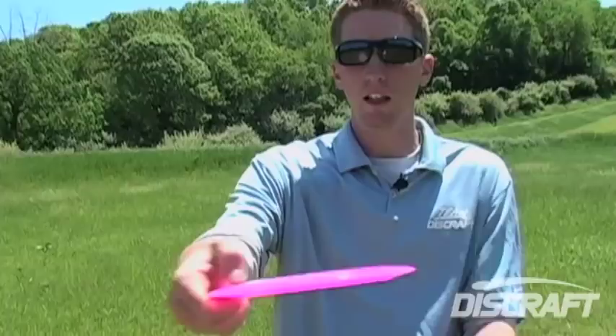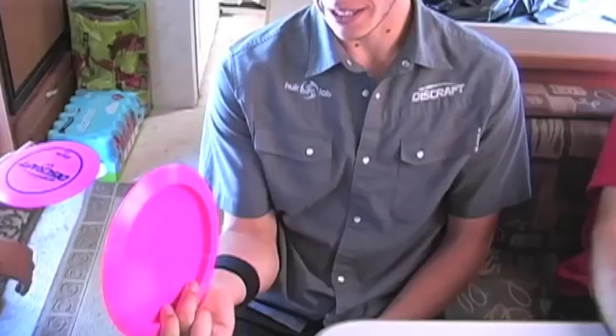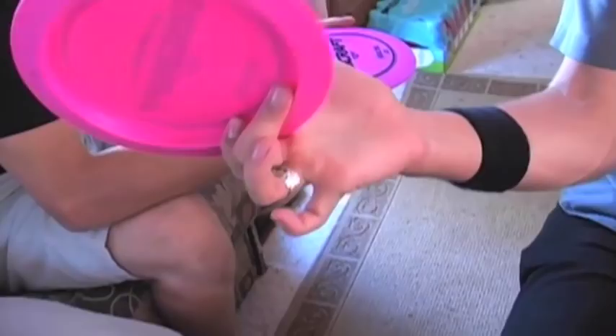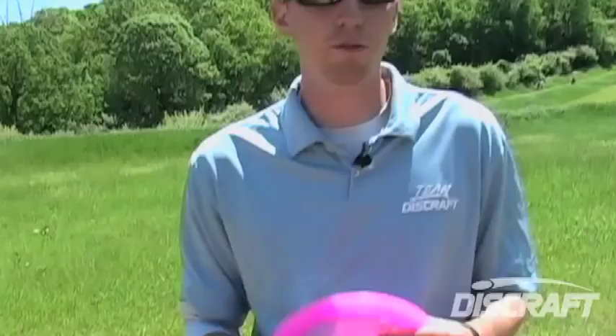Now a few people that I know of, namely Robbie Bratton, throw a two-finger grip. Unless you're Robbie Bratton, I would caution against that. He's proven that he can throw a million feet and that's how he holds the disc. Most people's grip is on the pad of their hand, whereas mine is pretty much not even in the palm of my hand — it's in the front. Unless you're a freak of nature like Robbie Bratton, I would recommend getting all four fingers underneath the rim and having a nice firm grip.